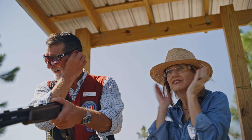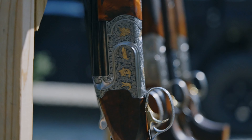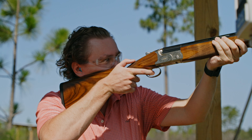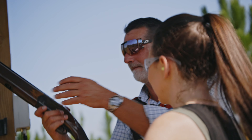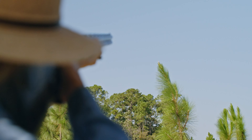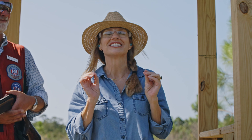Do you have your ears in? Do you have your eyes on? I have my ears in, my eyes on, and I'm ready to go. Okay, we'll go. Wow! I did it! I did it! Yes! That was amazing! I can't wait for you all to get out here and feel that same exhilaration I just felt.